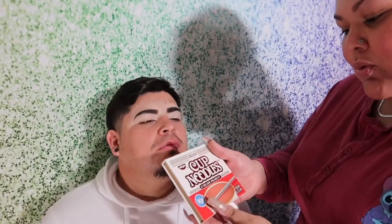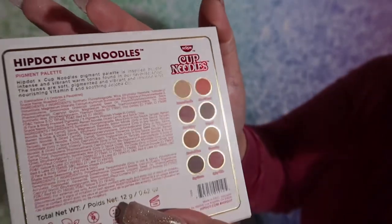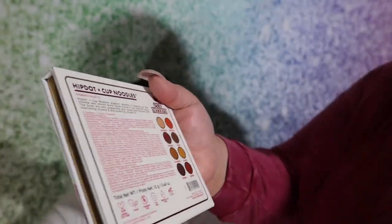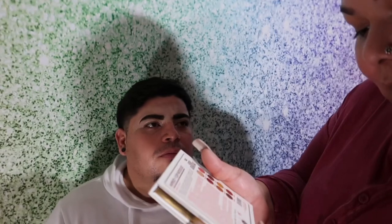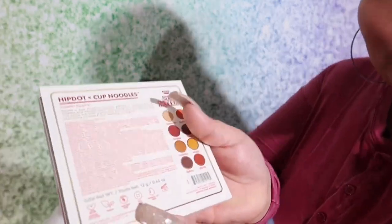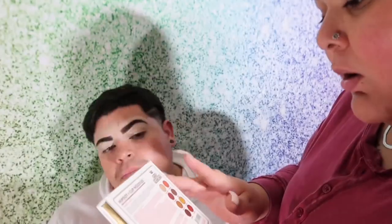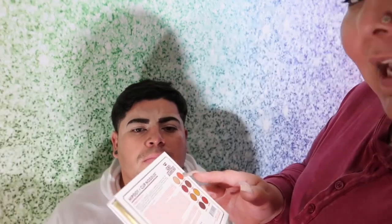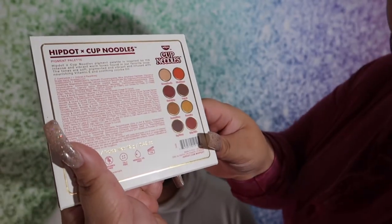Next, we snatched up his brows. Since I already did his brows, I used the Jeffree Star concealer and we kind of matched the skin — even though he's a little bit burnt. I snatched his brows and I also took the time to prime his lids. So next I'm going to be using HipDot by Cup Noodles — the shade pigments. It's vegan, animal test free, talk free, and paraben free, and it's good up to 12 months.